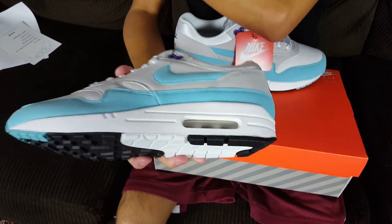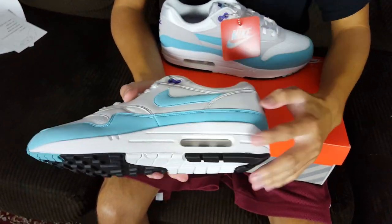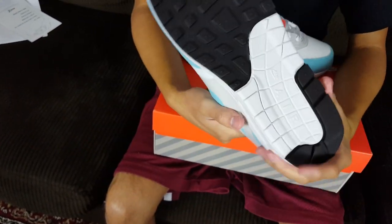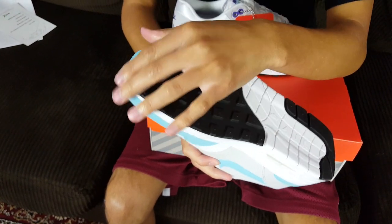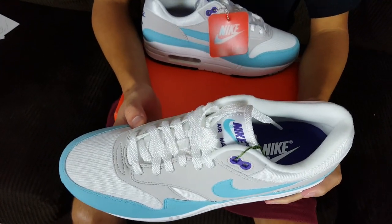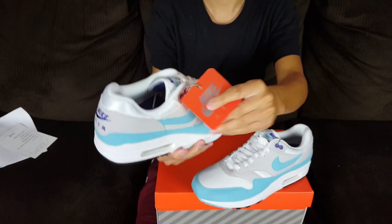These are surprisingly lightweight — not too heavy. There is an air unit bubble in white, and the midsole is completely white as well. The outsole is your regular Air Max 1 OG-style outsole with black and white detailing, and the toe box is in aqua blue. Very nice shoe overall — I really like these a lot.